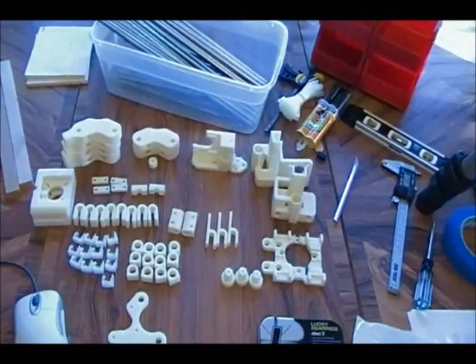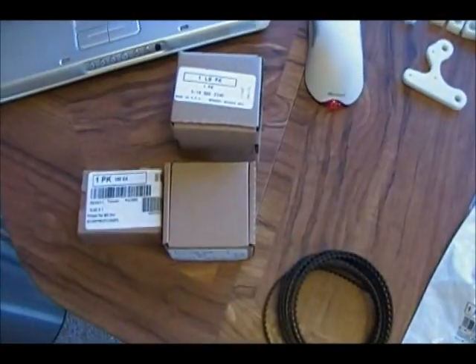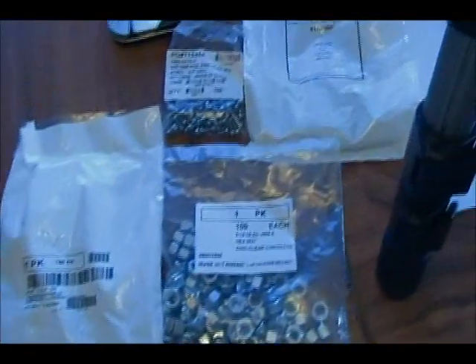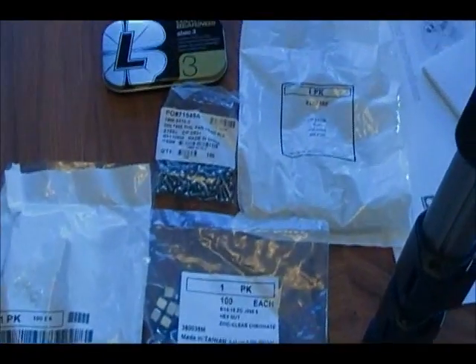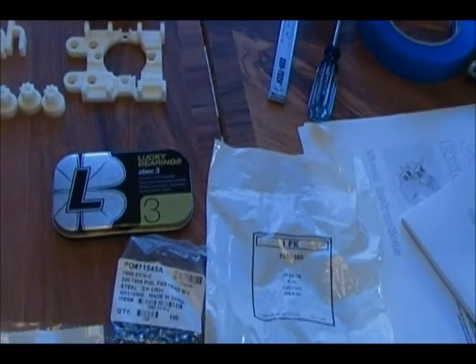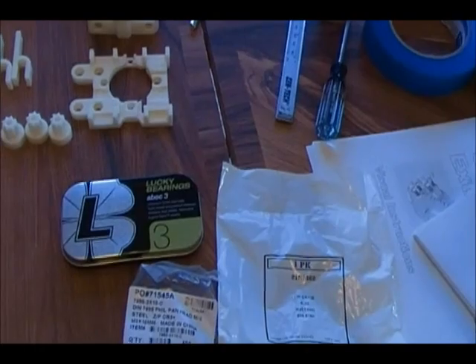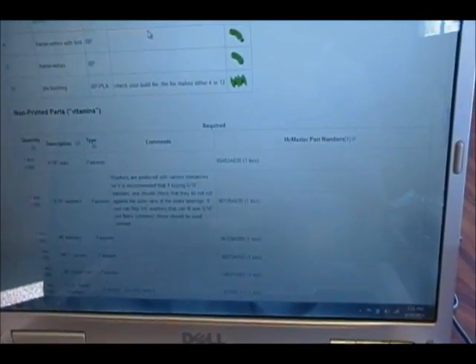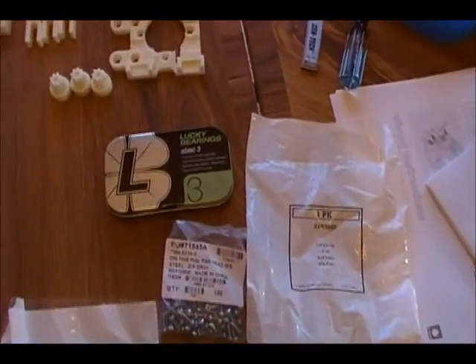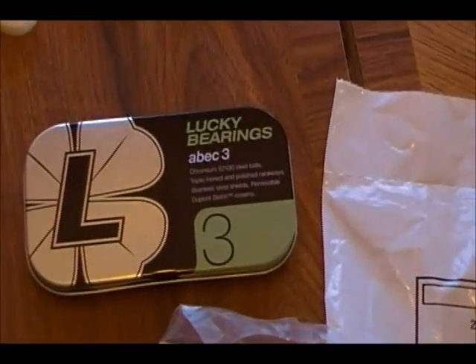I also went to McMaster and got all of the nuts and bolts. I'm not really going to go through each one. I'll put a link up in the description of the RepRap wiki site where it shows you everything you need — all the plastic pieces, all of the nuts and bolts and what to get. I also got my bearings; they're skate bearings and I got lucky.